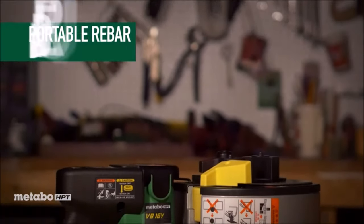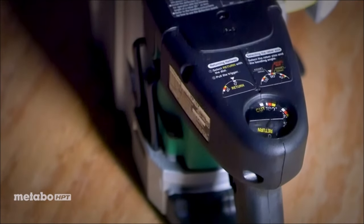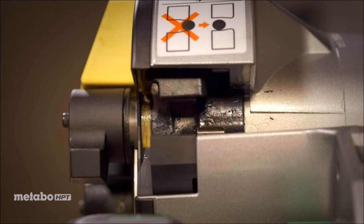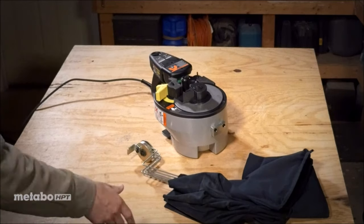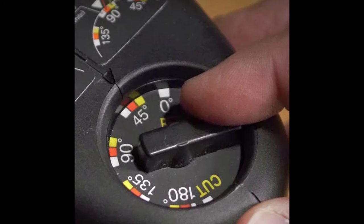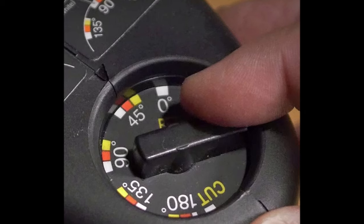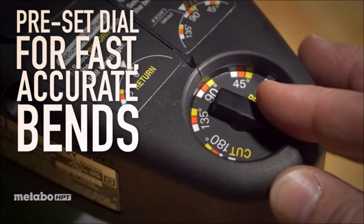Number 6. The Metabo HBD rebar bender and cutter is equipped with a powerful 8-amp motor, delivering intense power of 530 watts. This allows for quick and efficient bending and cutting of rebar with a simple pull of the trigger. This rebar bender tool can uniformly bend up to number 5, 3/8-inch, half an inch, and 5/8-inch grade 60 rebar in just 5.1 seconds. Its preset dial enables precise bending from 0 to 180 degree angles, catering to various bending requirements.